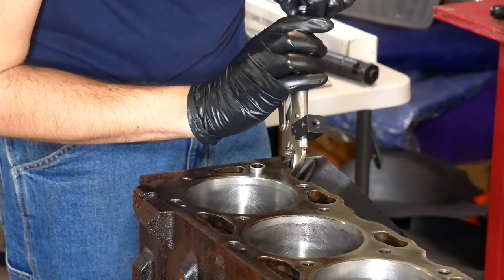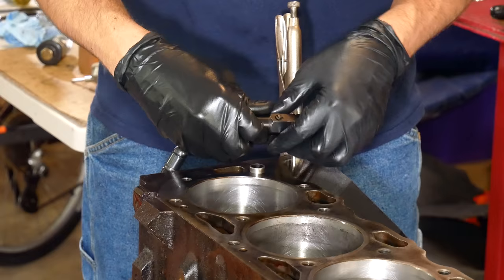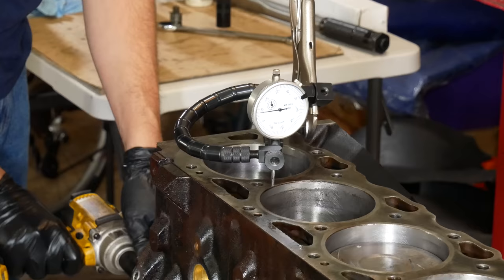Next we'll go ahead and flip the engine over facing the number one cylinder directly upwards. This next step is entirely optional, but it's something that I wanted to do to accurately calculate compression ratio. The numbers I had been able to find for these engines were kind of all over the place, so I figured while it was apart we could take the measurements we need so that we could calculate it ourselves.